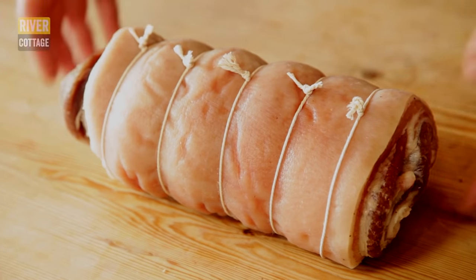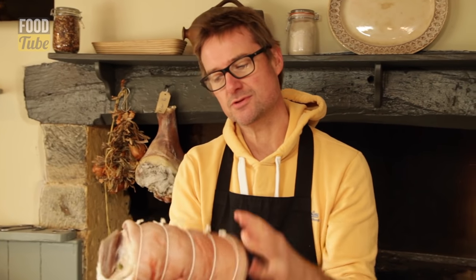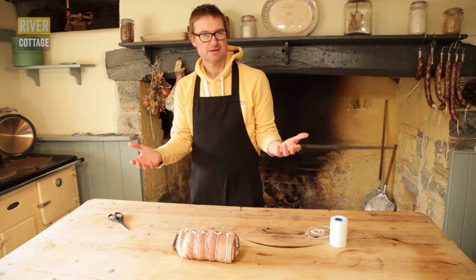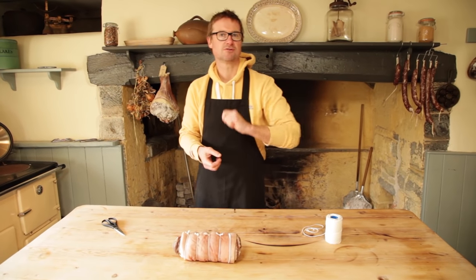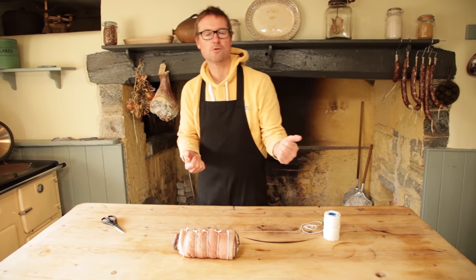That really useful knot is going to keep this fantastic cured piece of pork belly in shape as it dries out and loses a little bit of moisture, but it's also a great way of dealing with a joint of meat that you're going to roast. If you like this tip then give it a thumbs up. If you like what we're doing on the channel then tell us, but most of all subscribe, because there are loads of brilliant recipes and tips coming your way.